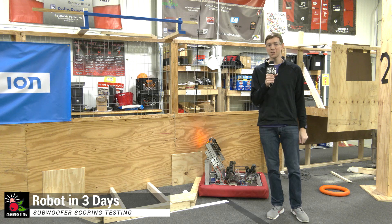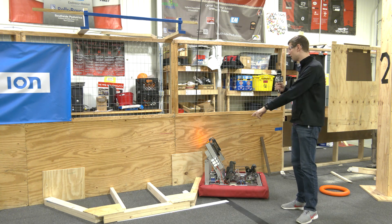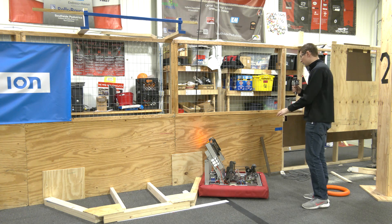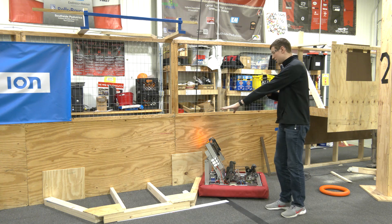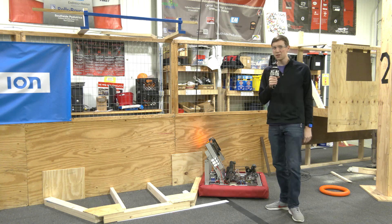Hello again, this is Cory with Cranberry Alarm RA3D. In front of me we've got a subwoofer outline in order to test our shooter at different angles around the subwoofer — sort of tucked in this corner, maybe more closer to the center — as well as different distances that our robot can shoot, maybe lofting the notes into the speaker from the front.